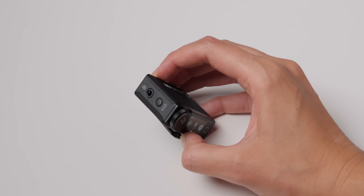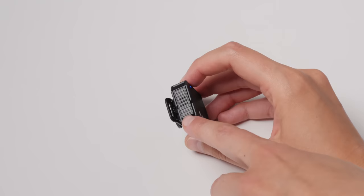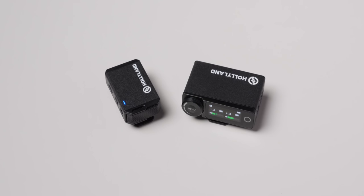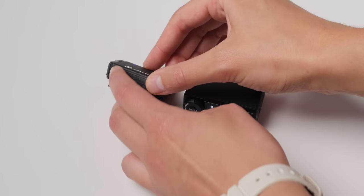It does have a 3.5 millimeter and USB-C output, so you can record to camera, mobile, or computer. It has a 3.5 millimeter microphone input on each transmitter, plus a built-in microphone — and that's what we're recording this entire episode with. You can see the transmitter right on the front here. These are tiny transmitters, and I love that about this system. It can also record directly on the transmitters themselves, with an internal 8 gigabytes of memory.